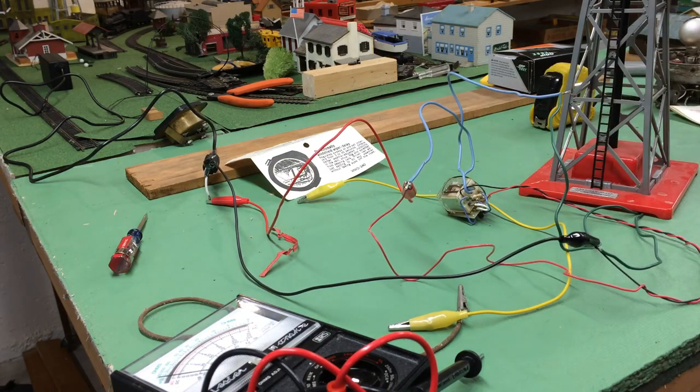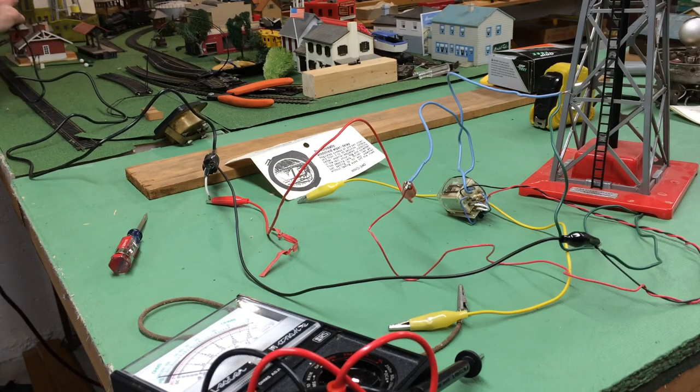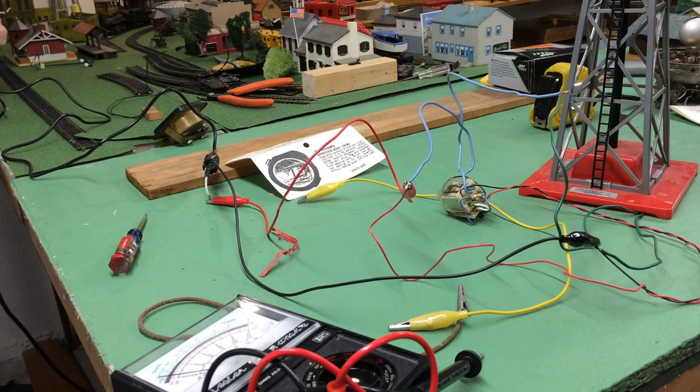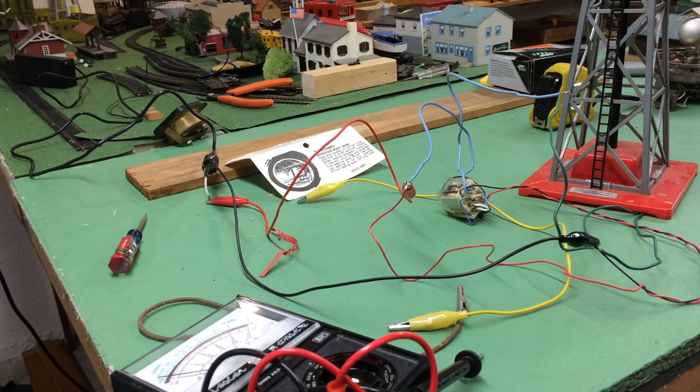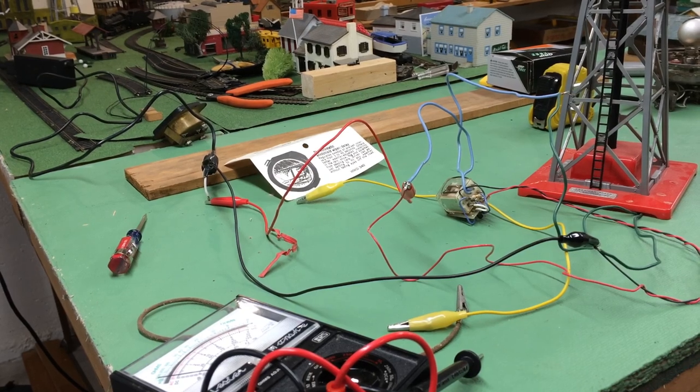Now I'll plug in the power supply. It takes a minute to warm up. Once the capacitors are charged, it starts the flashing circuit — it goes once every three seconds.